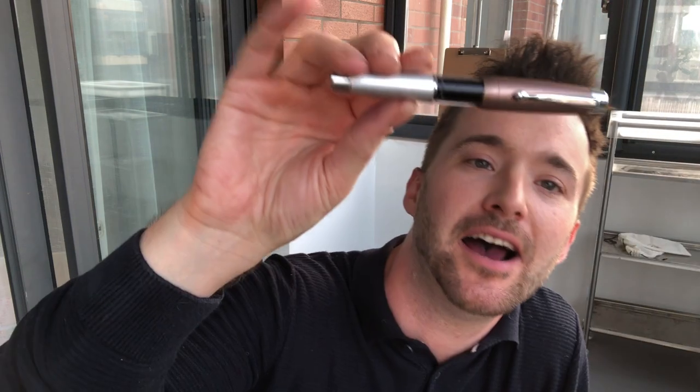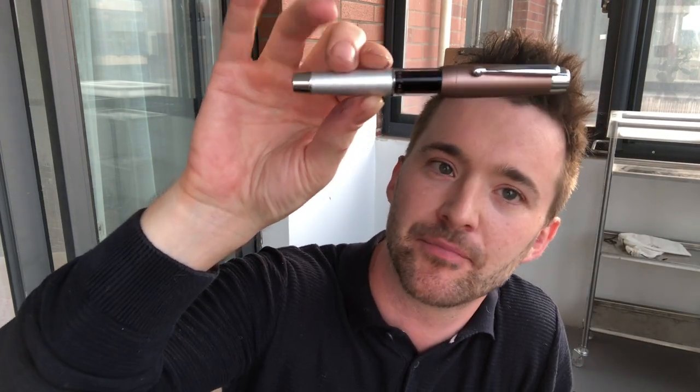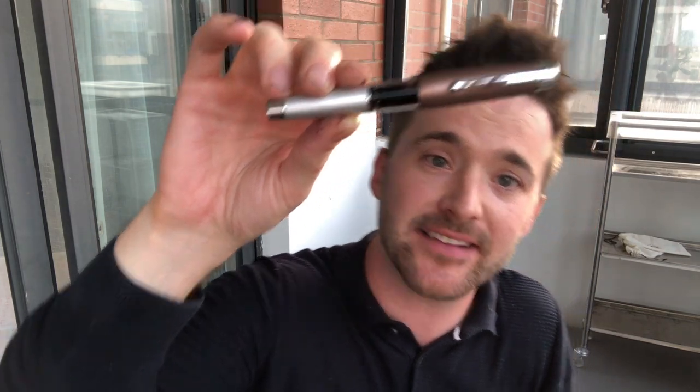I'm a fan of many of Moon Man's pens — the C2, for example, which you can check out on this channel. I feel comfortable defending the C2. The T2, however, troubles me. So now I've finished ranting and rambling, let's get on to the specifics of this pen.